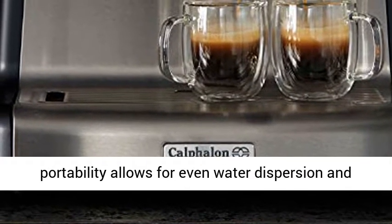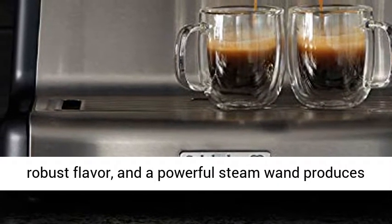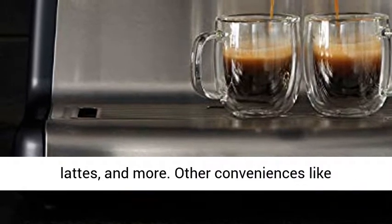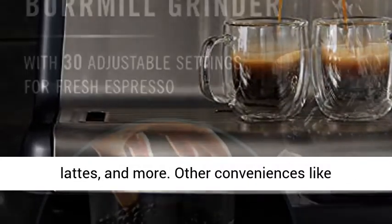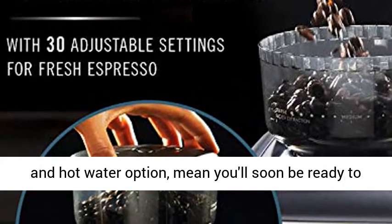A cafe-sized 58mm portafilter allows for even water dispersion and robust flavor, and a powerful steam wand produces creamy froth and microfoam milk for cappuccinos, lattes, and more.